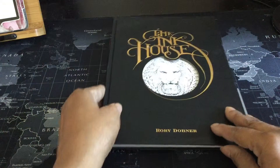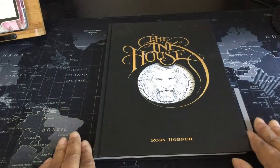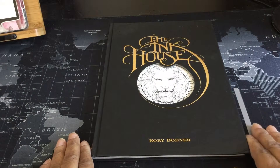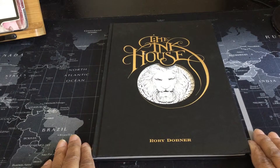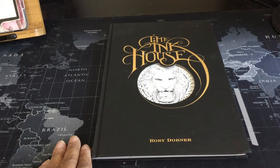The Ink House by Rory Dobner. When I speak to the company, I am going to beg their forgiveness for this delayed review. But I hope that you enjoyed it if you haven't already seen this on another channel. Alright, have a great day. Bye bye.